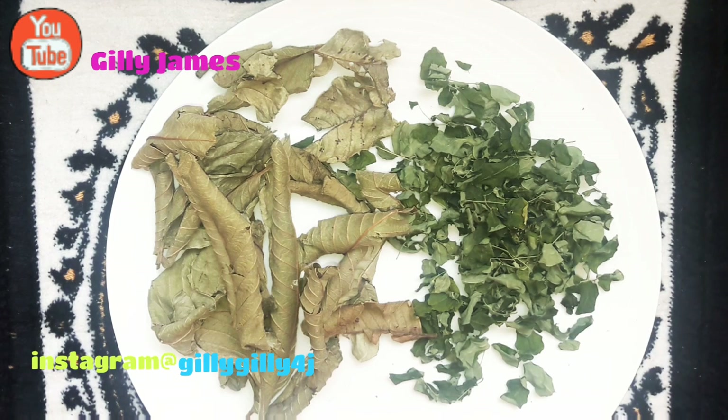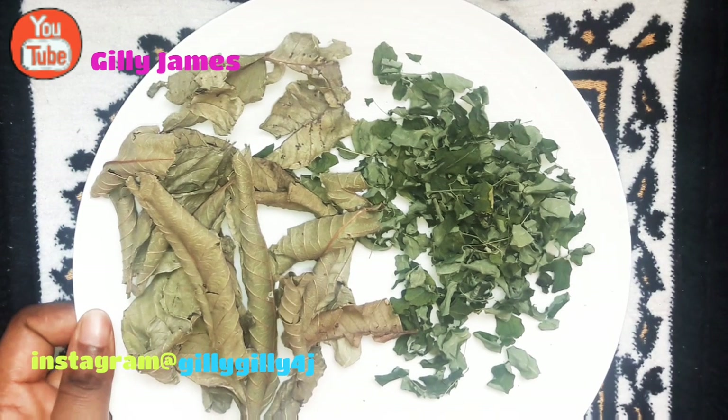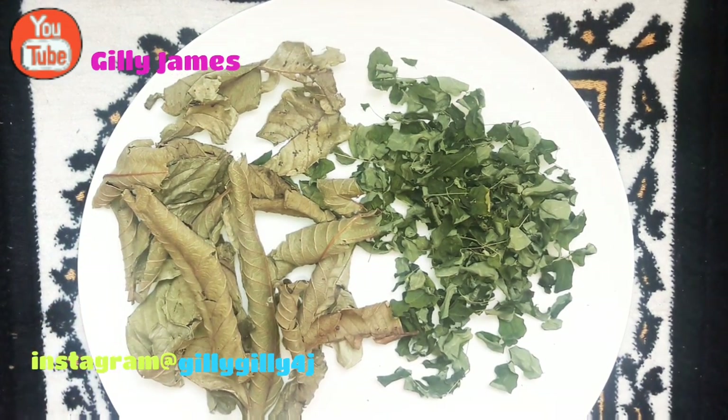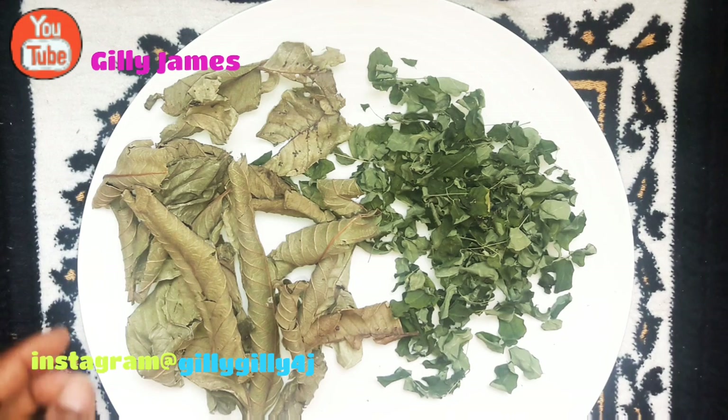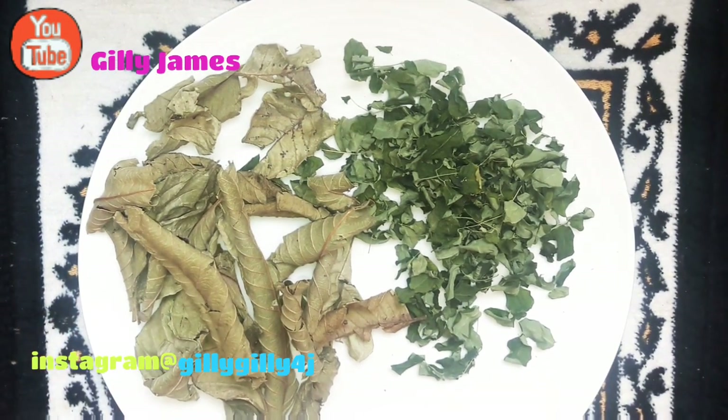Apart from infection, these leaves help with digestive problems and reduction of high blood pressure. If you have high blood pressure or digestive problems, you can take these two leaves combined together as well. And of course, colon cleansing and kidney and liver cleansing — it's going to cleanse your entire system. If you have menstrual problems, which is one of the things that hinders us when we're trying to get pregnant, whether your menses is not flowing well or you have dysmenorrhea, take this.